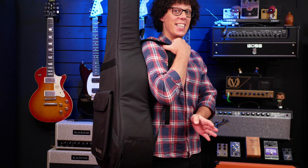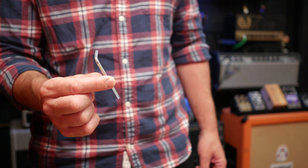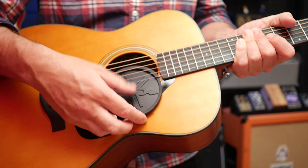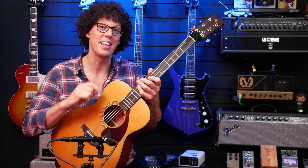This comes in a hard bag, and in that bag you get a bunch of paperwork, an Allen key for adjusting the truss rod, and a rubber circle which goes in the sound hole and supposedly reduces feedback. However, I've never had to use this yet.